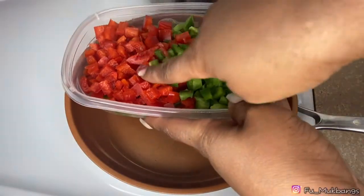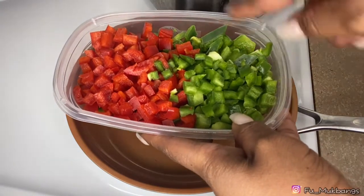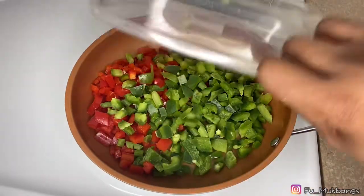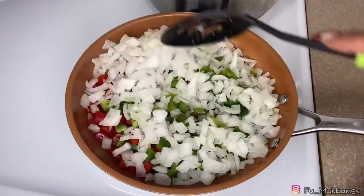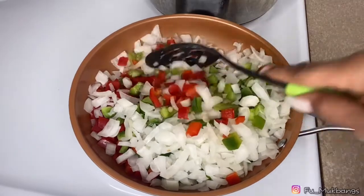I have a whole red bell pepper, some cut-up jalapeño — one jalapeño in here as well. I'm just gonna dump that in. I also have one whole cut-up onion. We're just gonna sauté these down so they get nice and translucent.